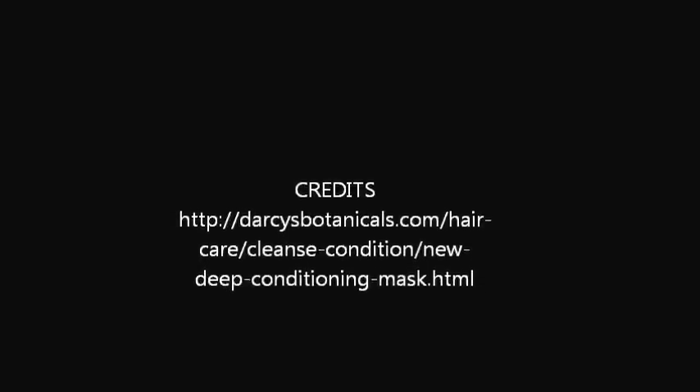I will post the link to the Darcy's Botanical website at the end of this video, or at least put their web address up so you all can go to the site. I thank you for your time. I have a few more videos I want to upload and tell you what I've been doing and some of the things going on with Natural Hair Community. Thank you so much and I will be talking with you soon. Have a good day.